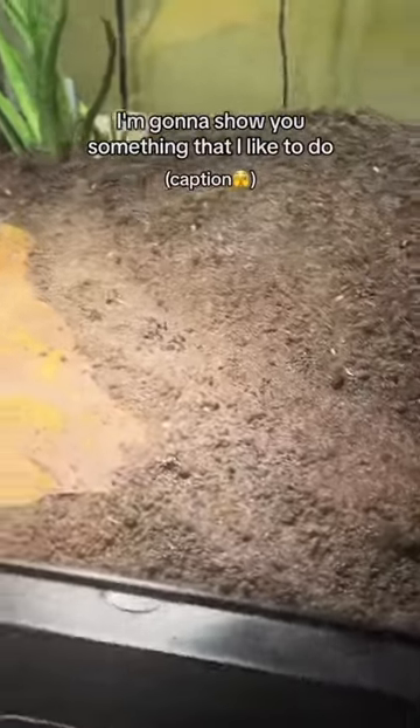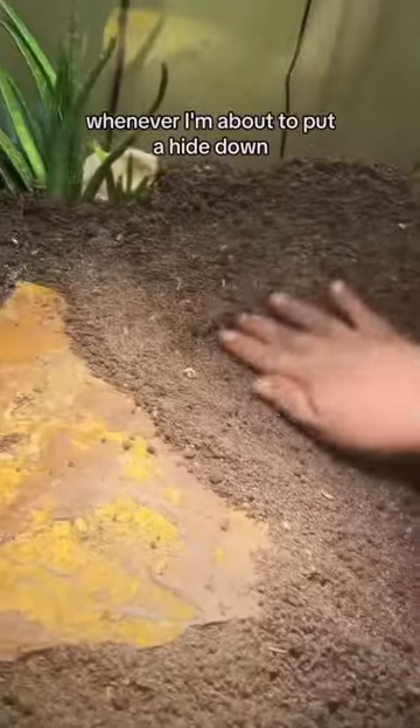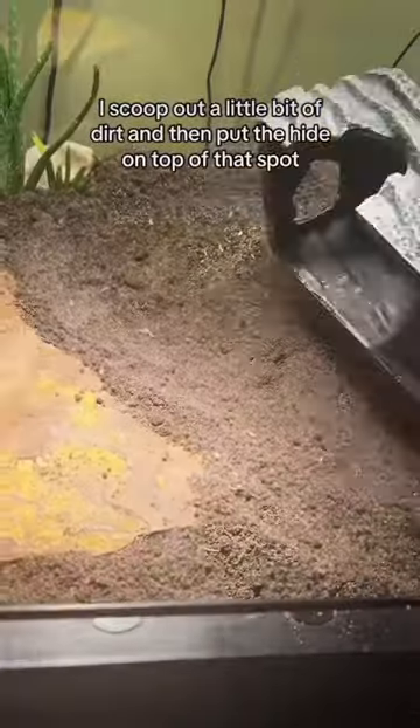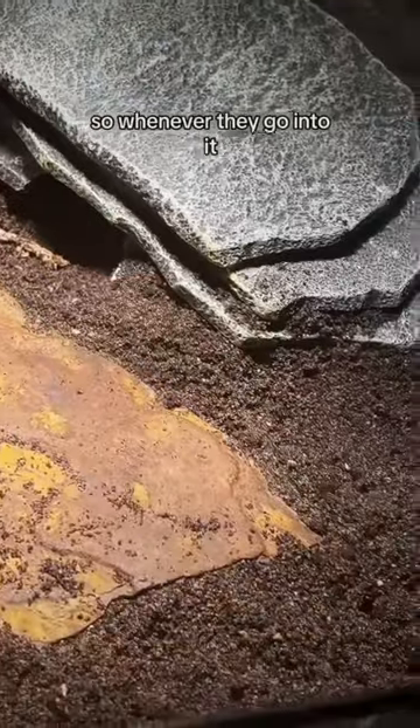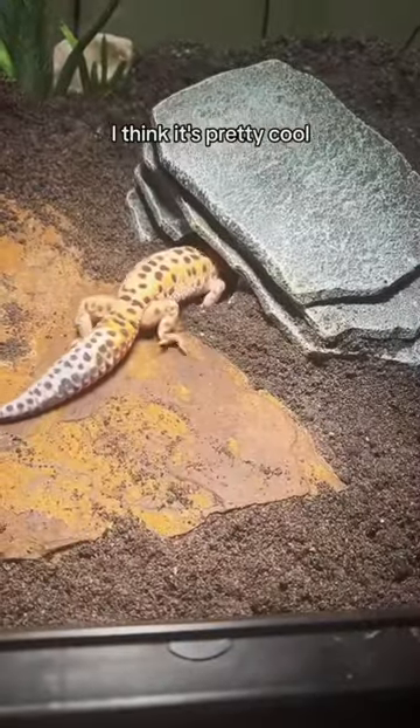If you're looking for a way to spice up your enclosure, I want to show you something that I like to do. Whenever I'm about to put a hide down, I scoop out a little bit of dirt and then put the hide on top of that spot. I think it kind of creates like a cave, so whenever they go into it, they're going down into the cave. I think it's pretty cool.